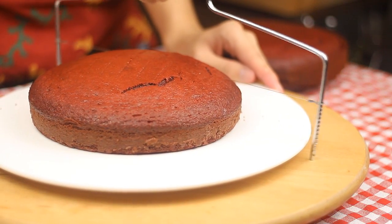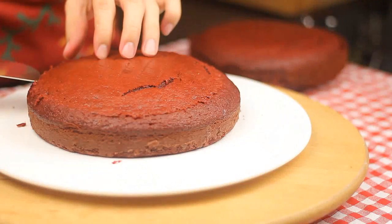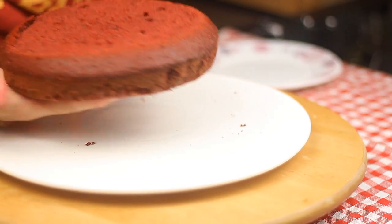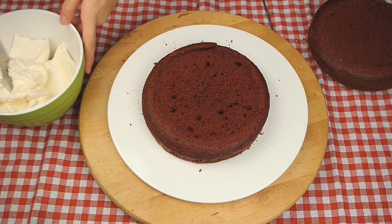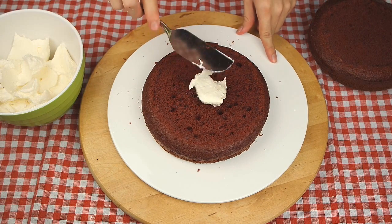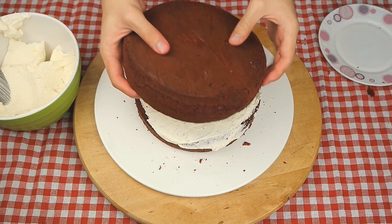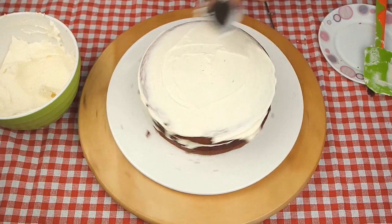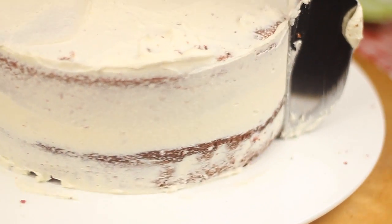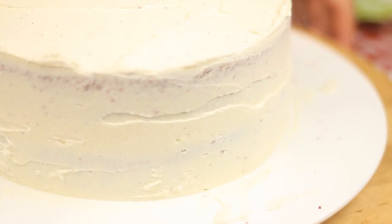Before you frost the cake, trim the top of both cakes to make flat surfaces. Frost the cake — we will only be covering with one layer of cream, which is the crumb coat, as we will cover it with chocolate art and jam biscuits later. Let it set in the fridge for 30 minutes.